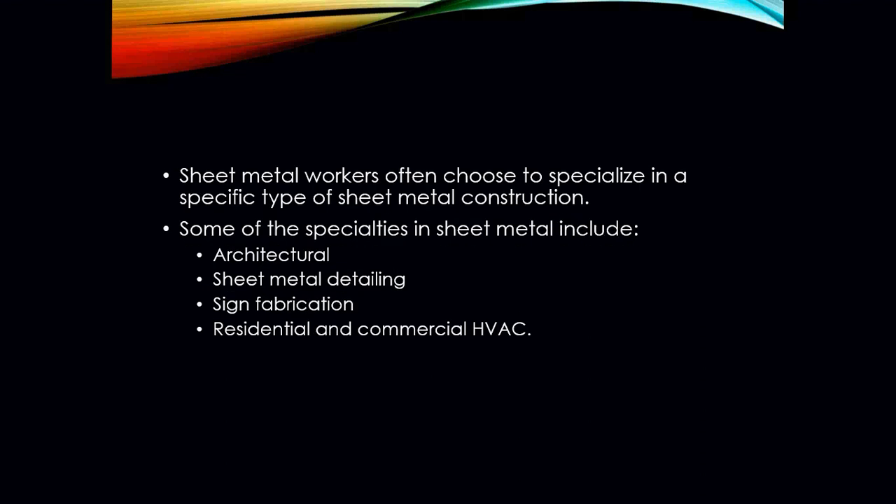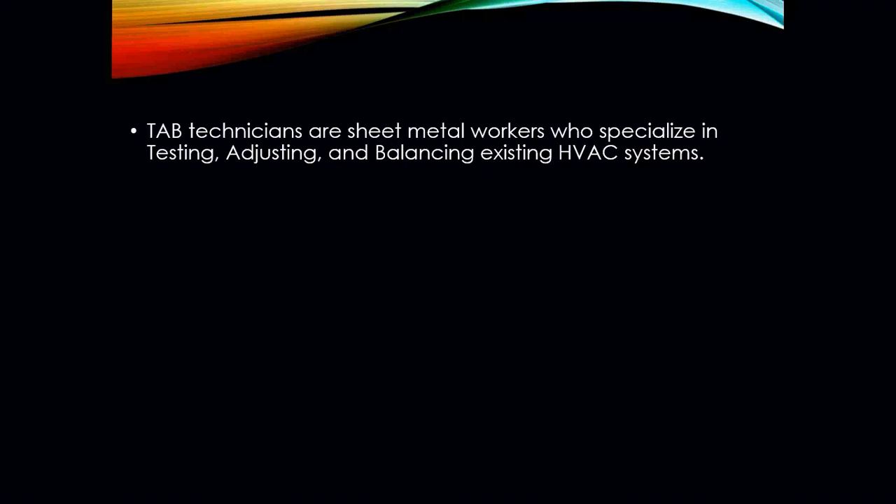Sheet metal workers often choose to specialize in a specific area of sheet metal construction. If you like to be artistic, you can get into the architectural end of things, do sheet metal detailing, or sign fabrication, or you can be the sheet metal worker that does residential and commercial construction. You can also become a TAB technician — a sheet metal worker who specializes in testing, adjusting, and balancing existing HVAC systems. That's a nice gig where you walk around with a volumeter and an air balance hood, take readings, fill out a report, and adjust airflow to specific areas of a room to make sure the system is balanced. A properly balanced system runs more efficiently and has less chance of problems in the future.